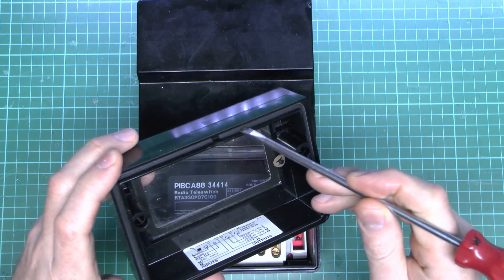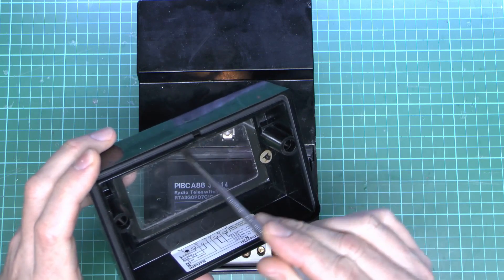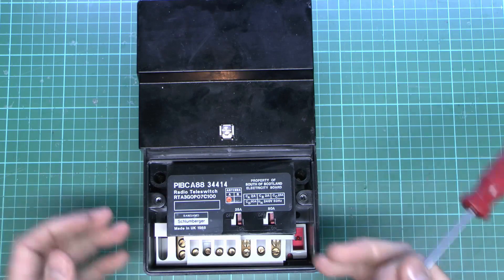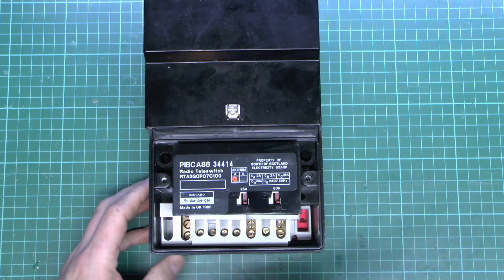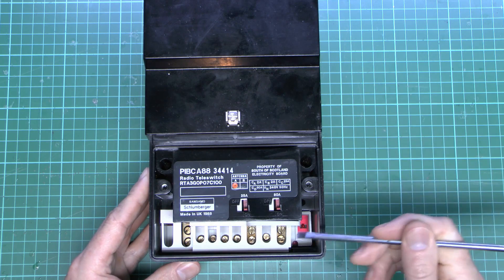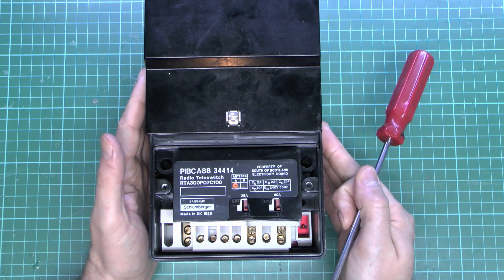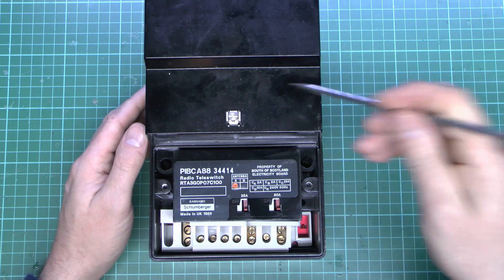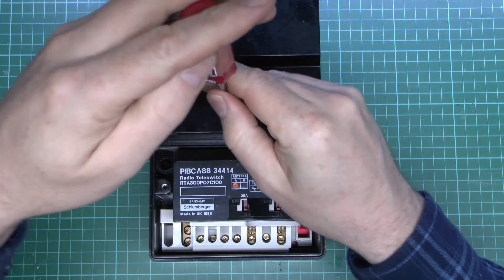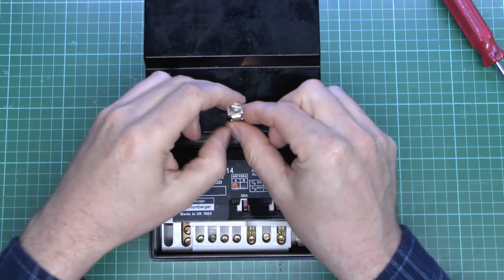The lid has a nice rubber seal all around the edges to keep dust and moisture out, and the glass window also seats against the seal — quite a robust piece of equipment. That lower section is what would be opened during installation, where the installer would connect various wires to this and to the other equipment. Typically the outputs for either 80 or 25 amp would go to a separate consumer unit just for your night storage heaters, and those would just switch on and off as this thing decided.